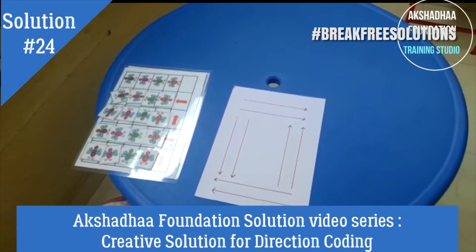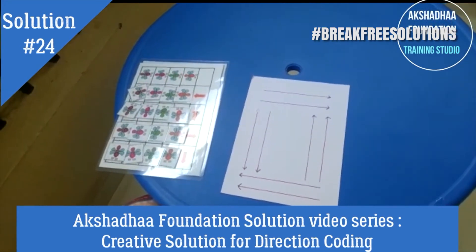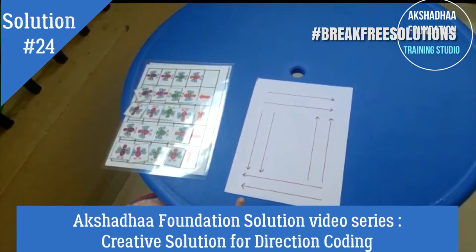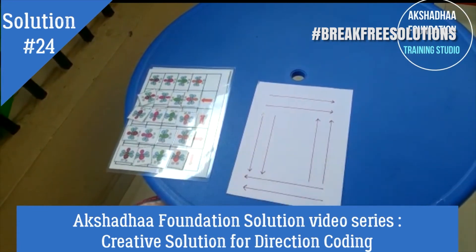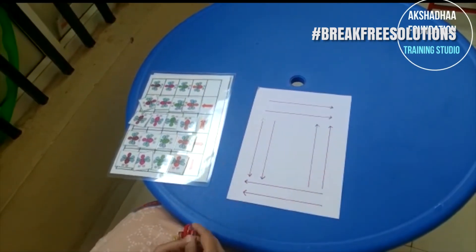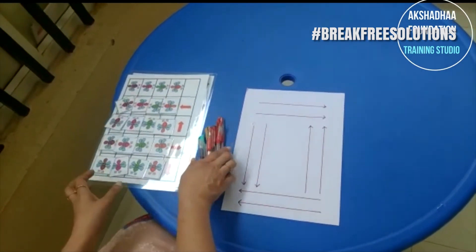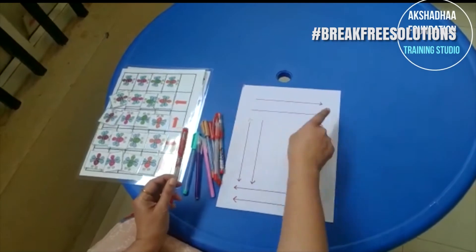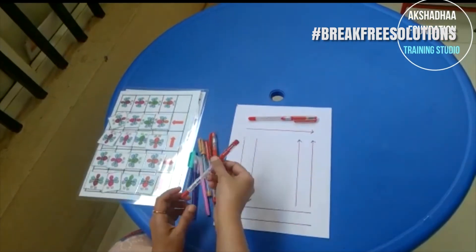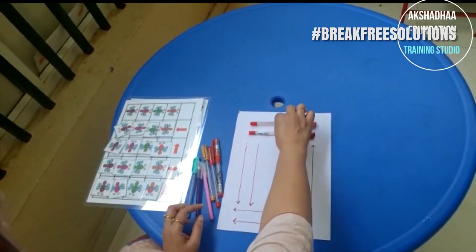For students with autism and intellectual disability, understanding directions requires very structured learning — which is right, which is left, which goes up, which goes down. To support this, we have made a simple pattern activity where they can follow directions. A set of pens is given so they can understand that if the arrow goes in a certain direction, the pen follows it.